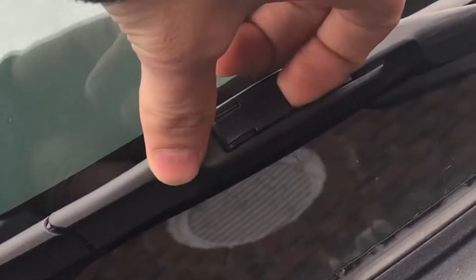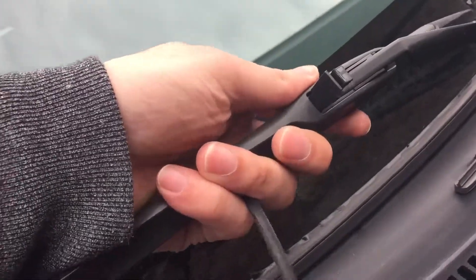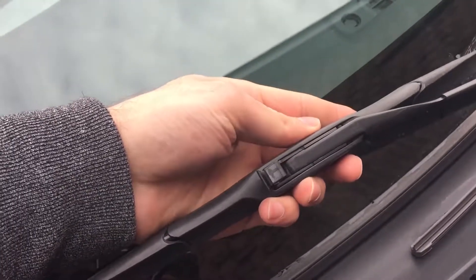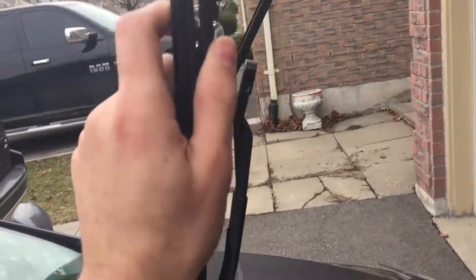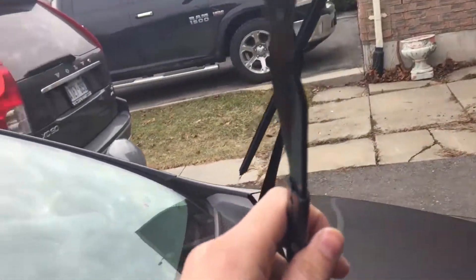All you need to do is pull this tab. You pull the tab, slide it in — it's got a hook here — so if you stand it up it comes out. And that's the hook.